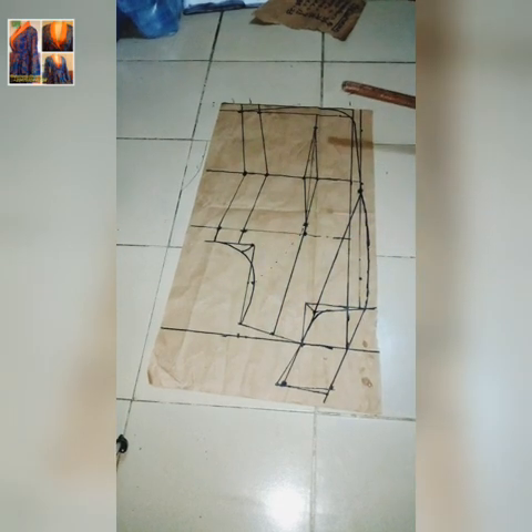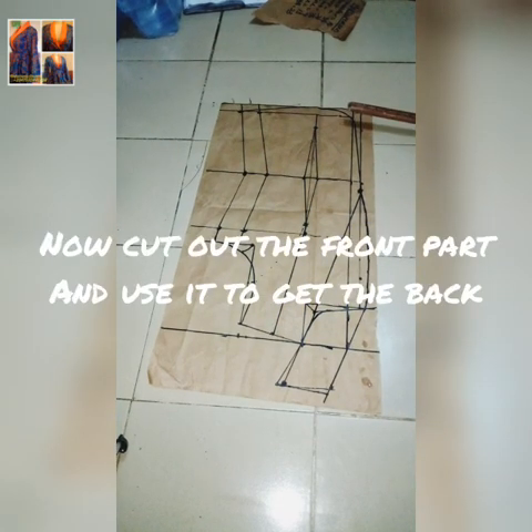After finishing the connecting, we are done. Next, cut out your front parts.